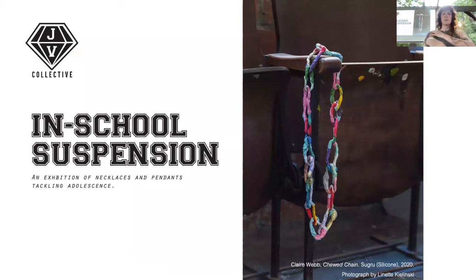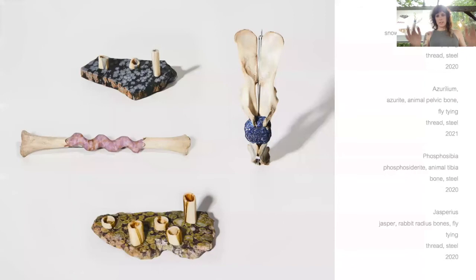I also created an exhibition with my collective, JV Collective, incorporating works described as an exhibition of necklaces and pendants tackling adolescence — looking back at high school. The work there was really vibrant, fun, and light, and it influenced my personal work. Now I'm making a new body of work — I don't have a title for it yet — but I'm incorporating a lot more color. I always worked in neutral tones thinking about memorials, but now I'm thinking about works that are forming into materials that would grow from pollution.